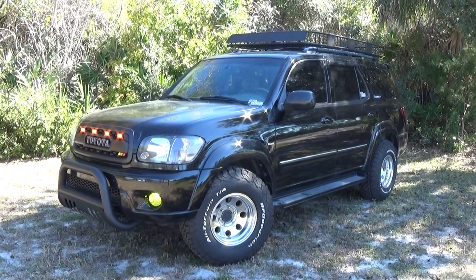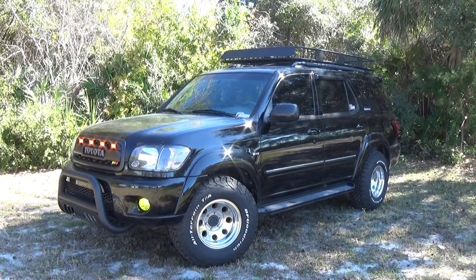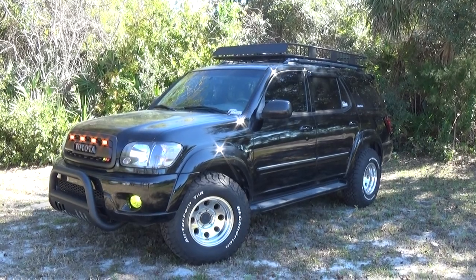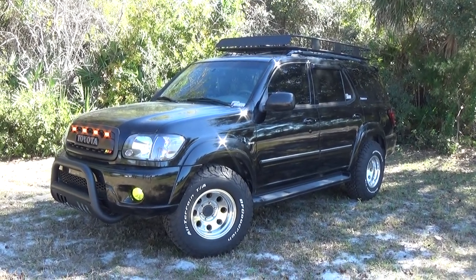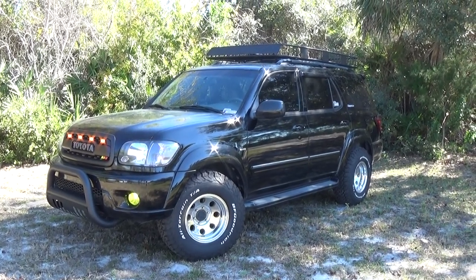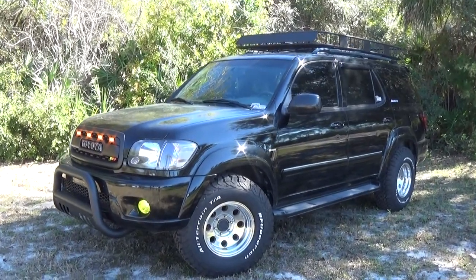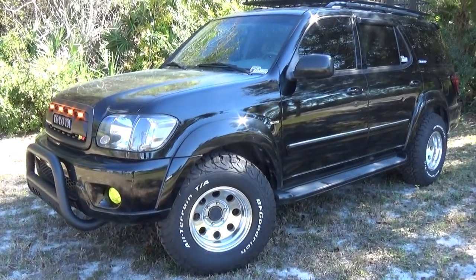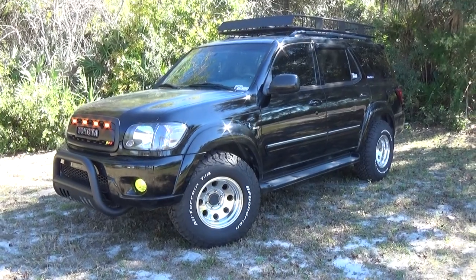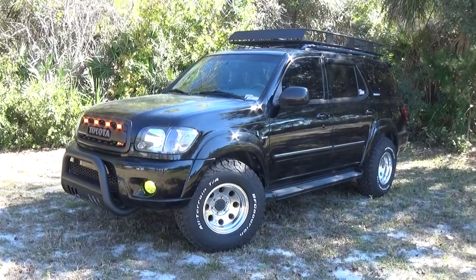If anybody watching this video has stolen somebody's catalytic converter — while they were at the grocery store, the airport, or even at their home — you definitely got some nerve. These thieves are crawling underneath vehicles with their Sawzall and metal bit. It takes them anywhere from 90 seconds to a minute and a half to steal one of your cats. They're pretty quick at it — usually a couple of guys.